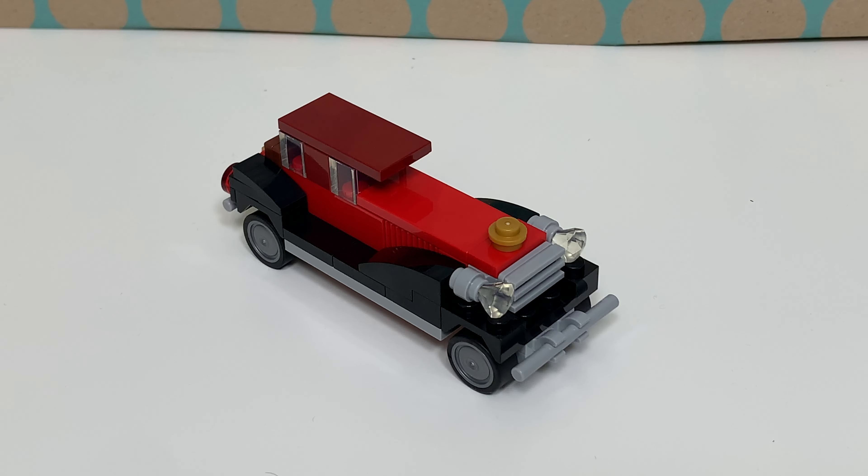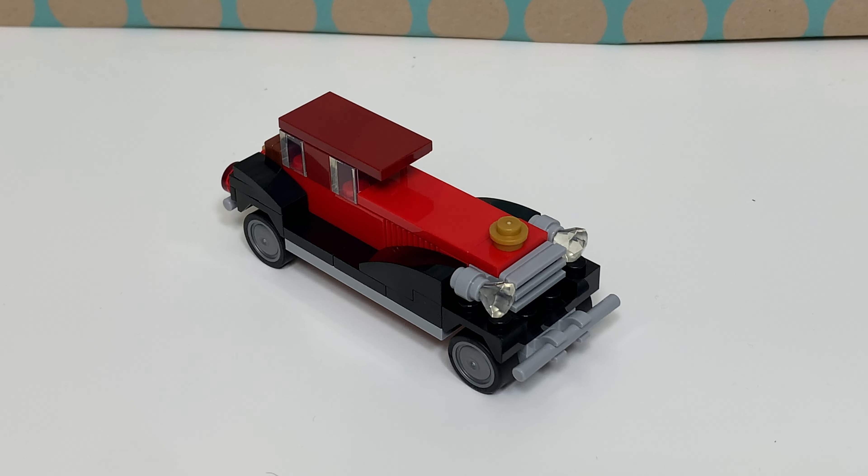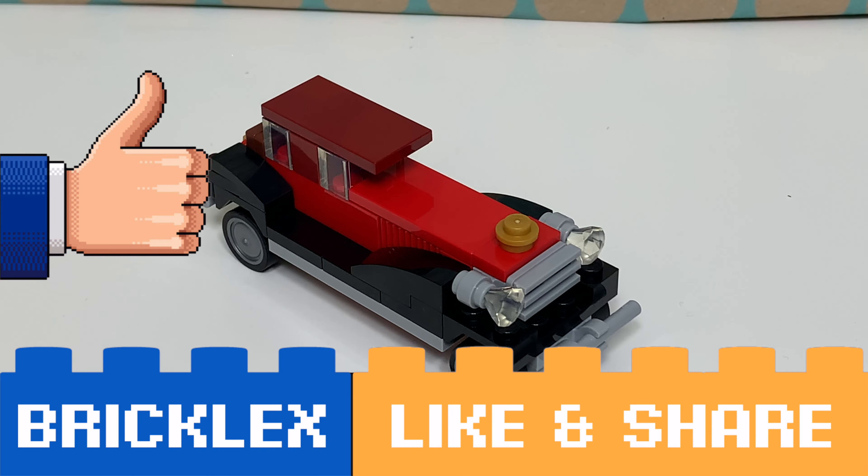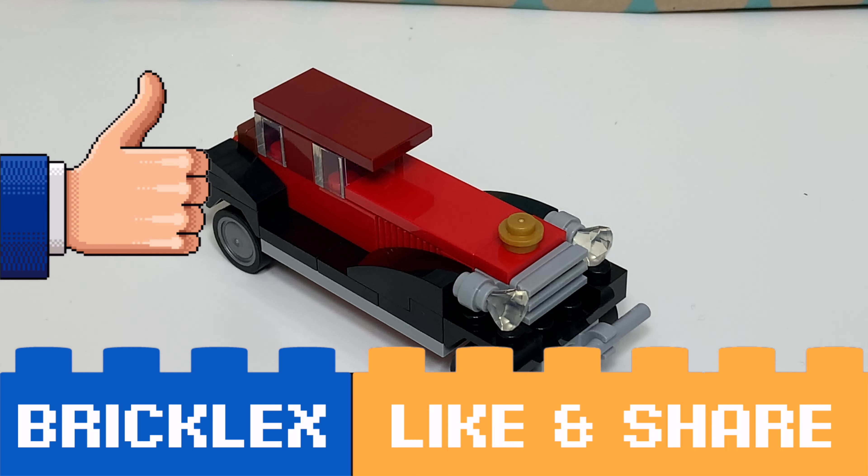I quite like the idea of a vintage car in such a small poly bag and I really like this set. Thanks a lot for watching — if you like this video please give a like, subscribe to my channel, and I will see you in the next video.